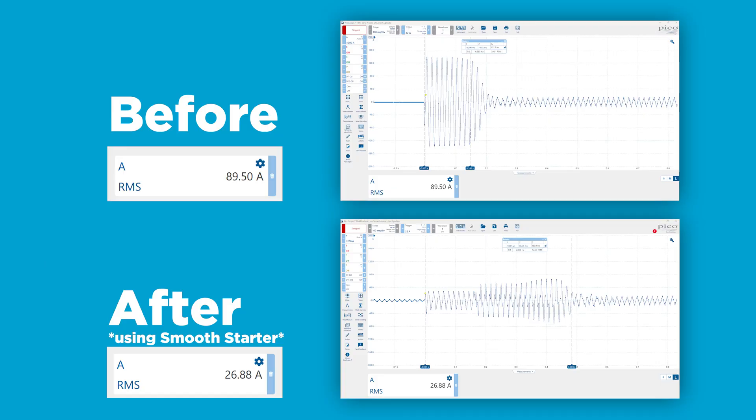The hard start kit works such that the relay will only disengage the start capacitor if the voltage picks up more than the pickup voltage of the relay, which is typically around 180 volts. That means the start capacitor will stay longer in the circuit and you risk having a very short lifetime or an immediate failure of that start capacitor. The Smooth Starter always knows when it is the right time to disengage that capacitor — it has a learning function.